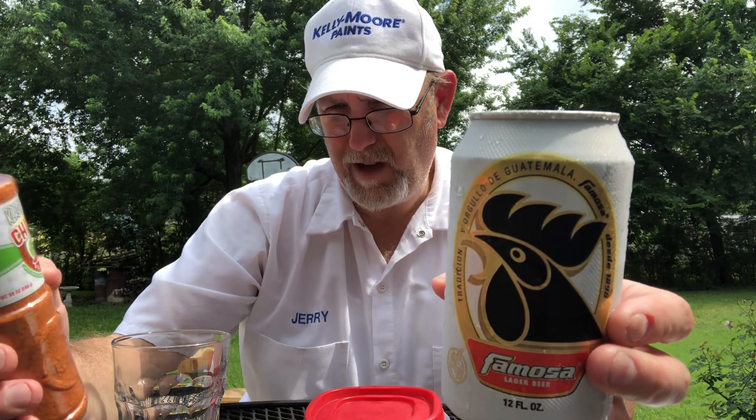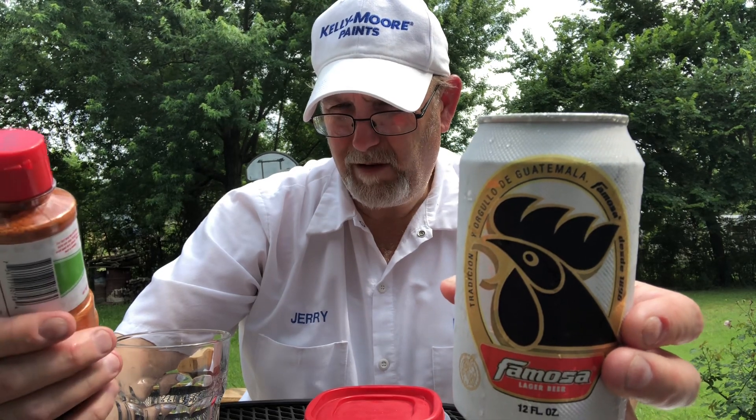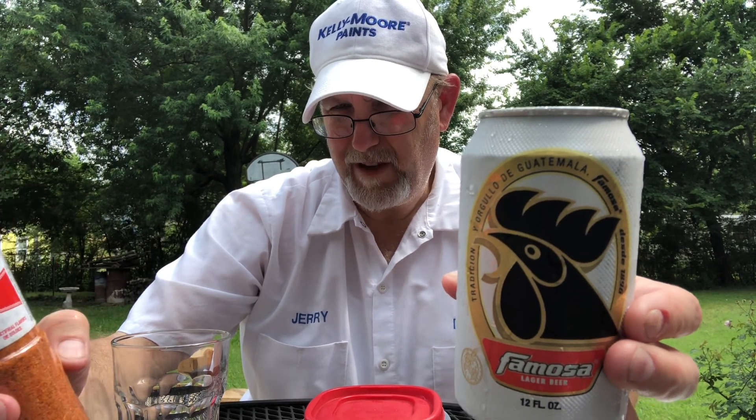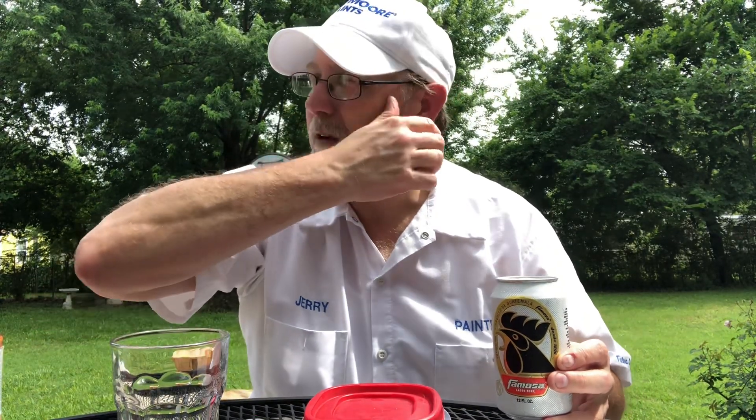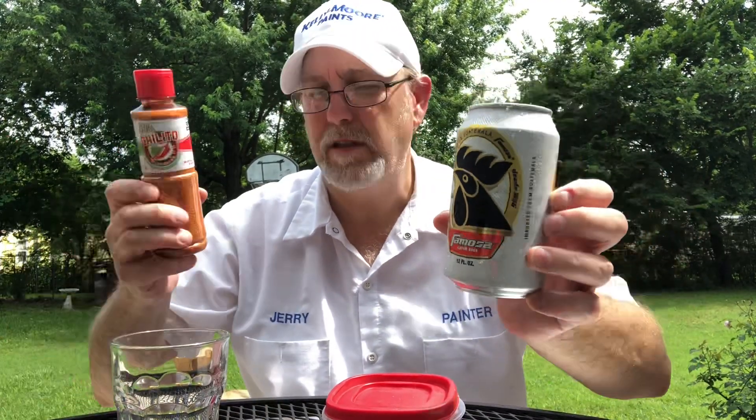No artificial flavors or colors, made in Mexico. It's really hot today — the forecast says 89, feels like 102 because of the humidity. So this sounded really good. I got a Famosa lager beer I'm going to try with this seasoning. Ingredients: salt, chili pepper powder, citric acid, dehydrated lime juice.